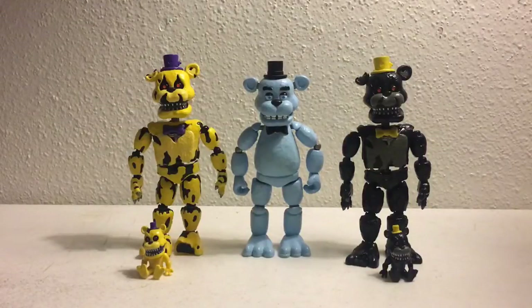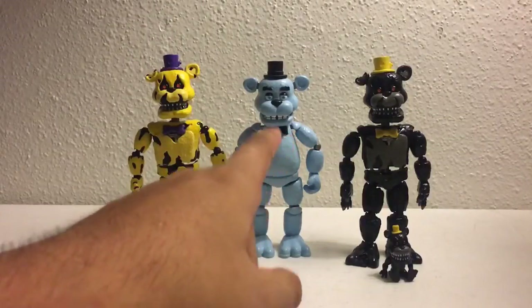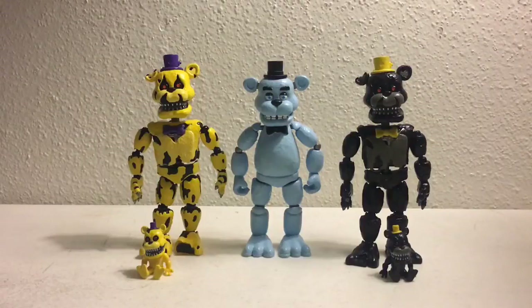So guys, that's been a look at Nightmare Fredbear and his Freddle respectively, Ghost Freddy, and Nightmare and his Freddle respectively. Hope you guys enjoyed the video. If you did, don't forget to like, comment, and subscribe for more. Bye.